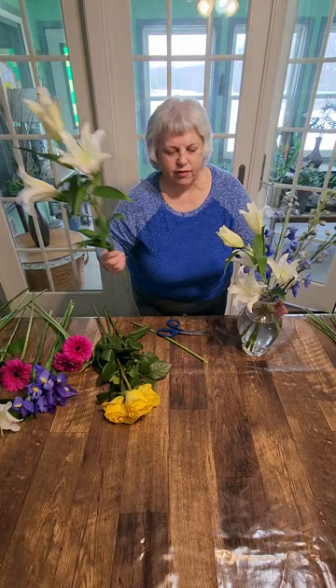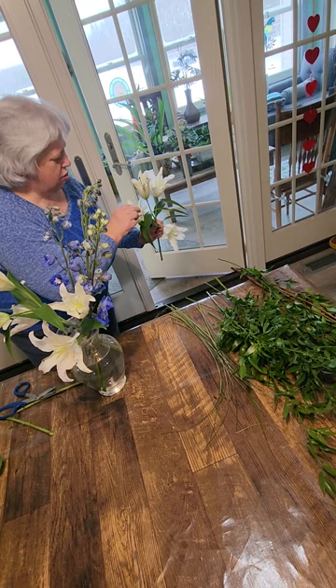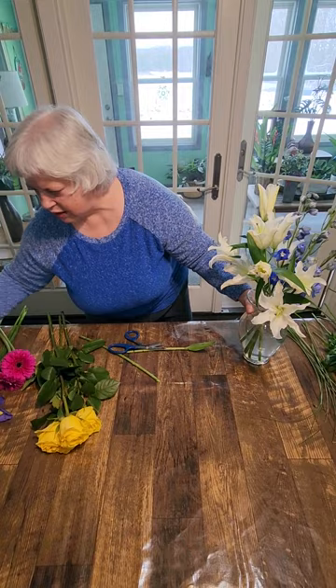I think I might only use two — I've got three here, but I don't think I need all three for this. Strip your leaves that would be under the water. I'm going to pluck the pollen out of this one and put it right on that side. I don't think we need this third one.